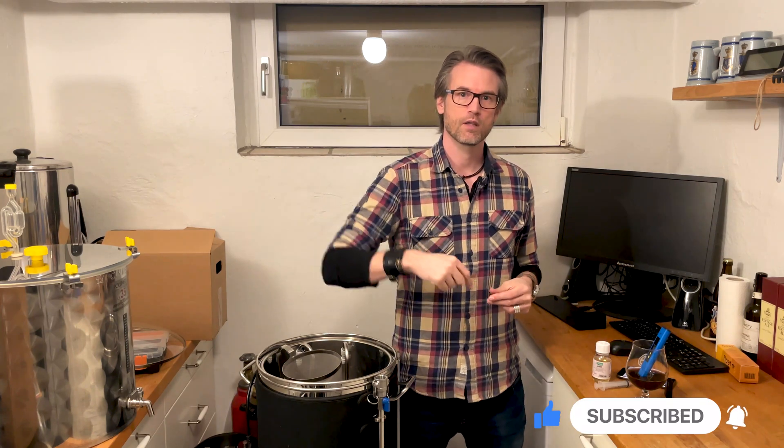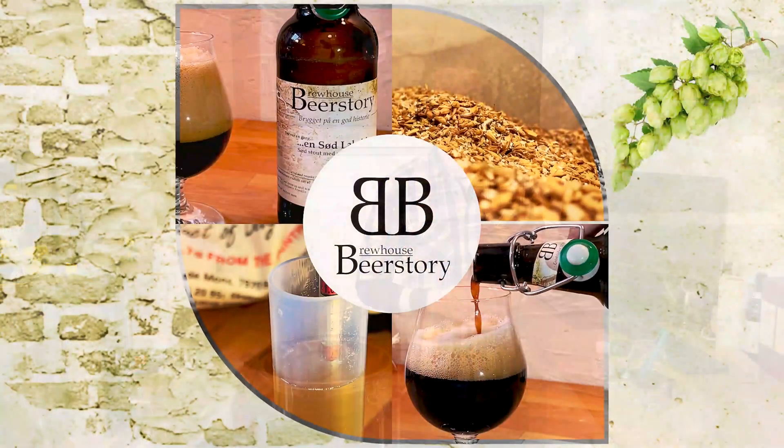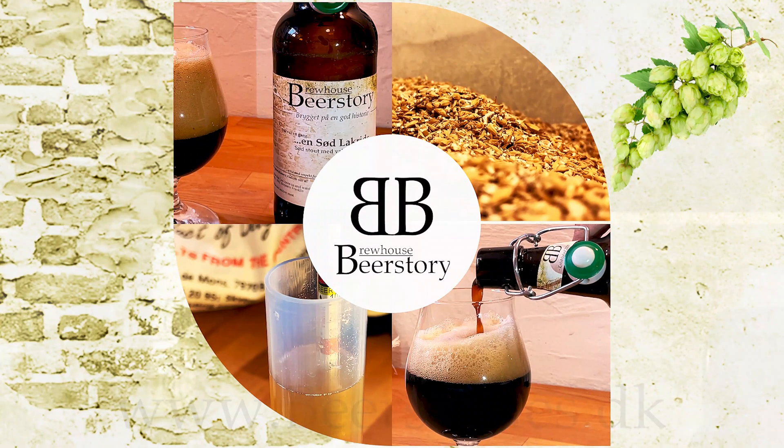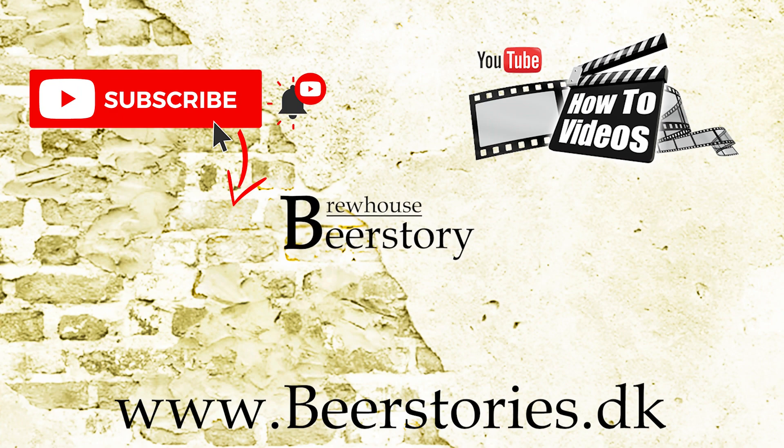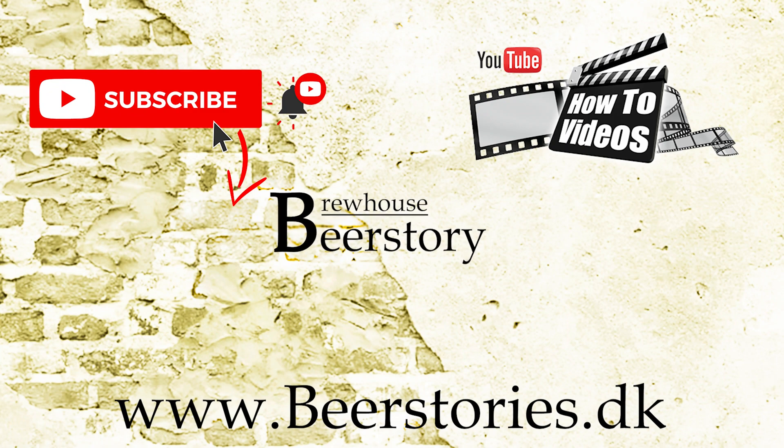If you like the video, please click like and subscribe to the YouTube channel. If you have any questions, just write them in the comments and I'll try to answer them. Other than that, just have a happy brewing out there. I'll see you next time, thank you.